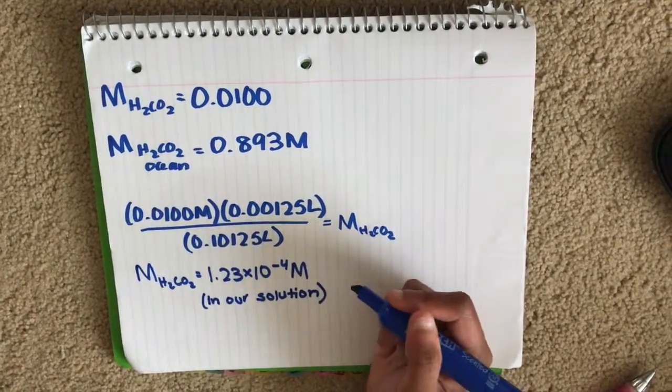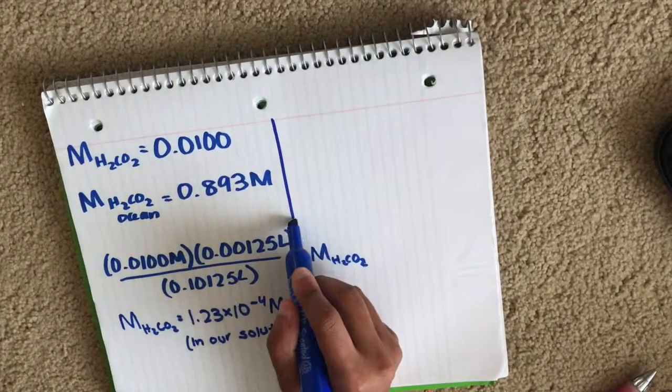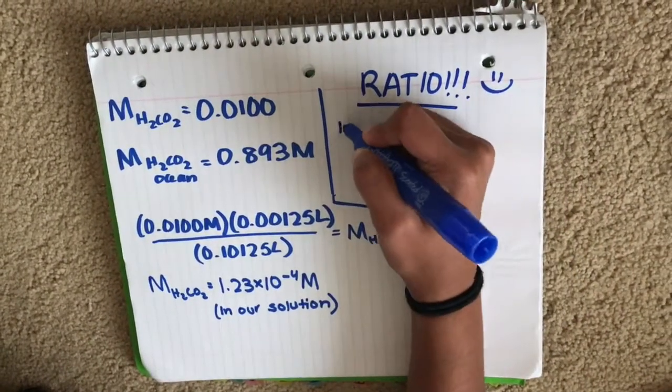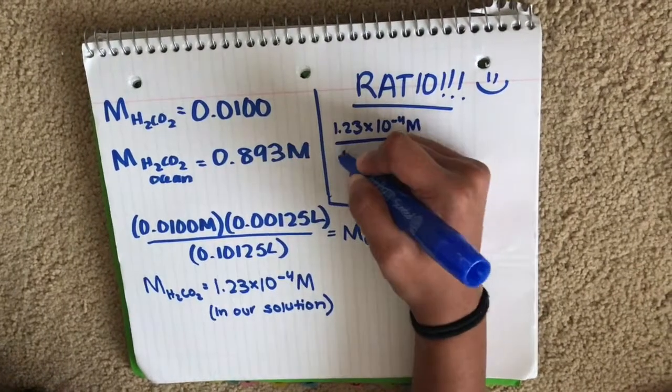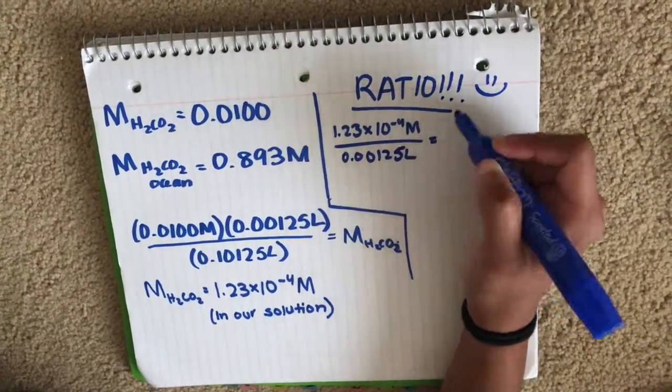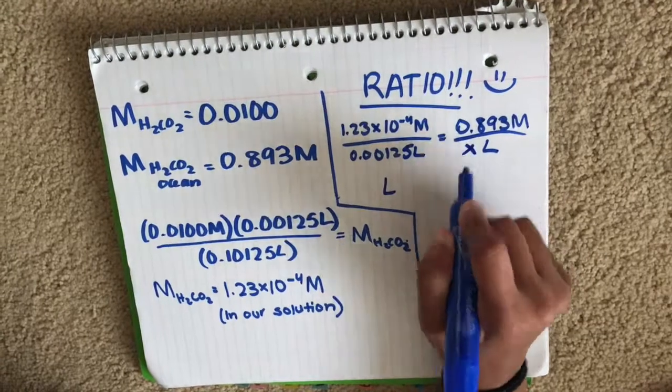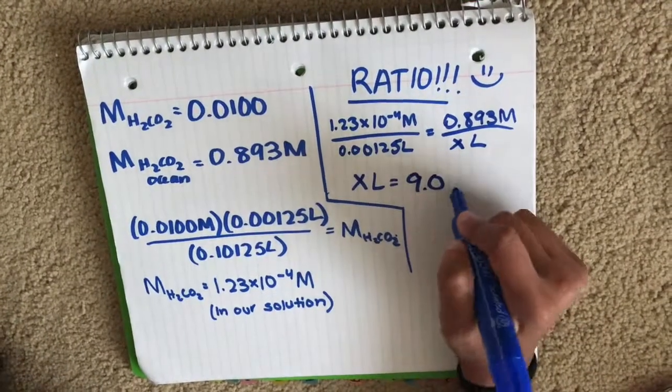After this, we set up a ratio to figure out the liters of carbonic acid needed in Puget Sound to end its buffer region. We set our own molarity of carbonic acid over the liters of carbonic acid in our solution equal to the molarity of carbonic acid in Puget Sound over X amount of liters. We ended up calculating X to be 9.04 liters.